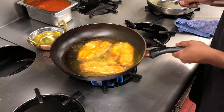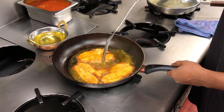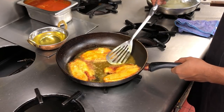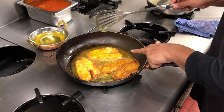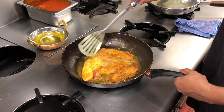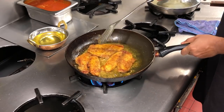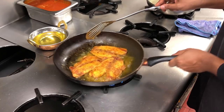You can tell the fish hasn't stuck because — voila — it should have a nice golden colour. Be careful when you're flipping it, you don't want to burn yourself. Look at that beautiful crust — that's what the flour has created. Now remember, if you want to cook gluten free, don't use flour. I think you can use gram flour, which is chickpea flour, if you're gluten free.